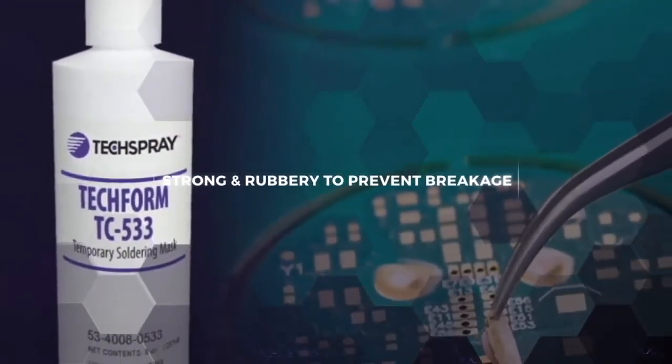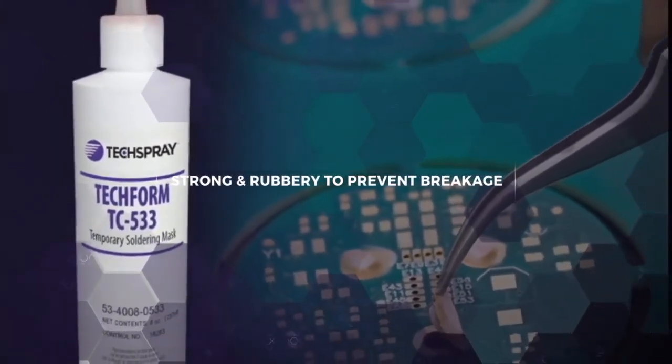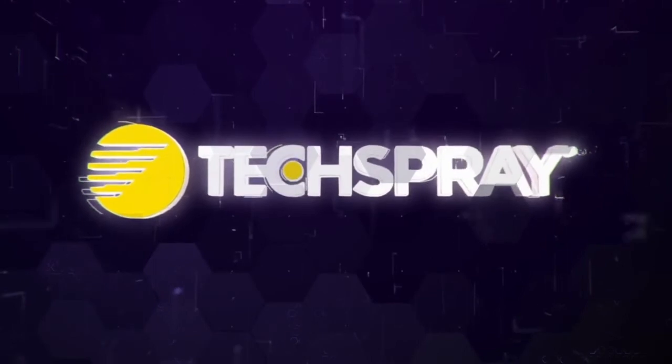Techform TC533 is a strong rubbery mask that releases easily for fast, efficient removal. Contact us and we'll help you find the best temporary solder mask for your requirements.